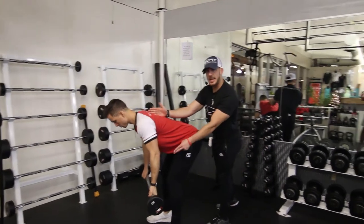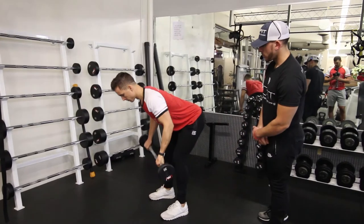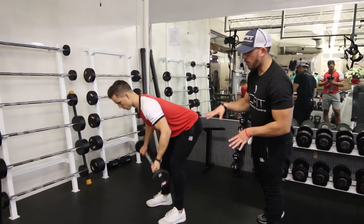As you can see, as he goes down he's going to inhale, and as he comes up he's going to exhale. That is the barbell bent over row.